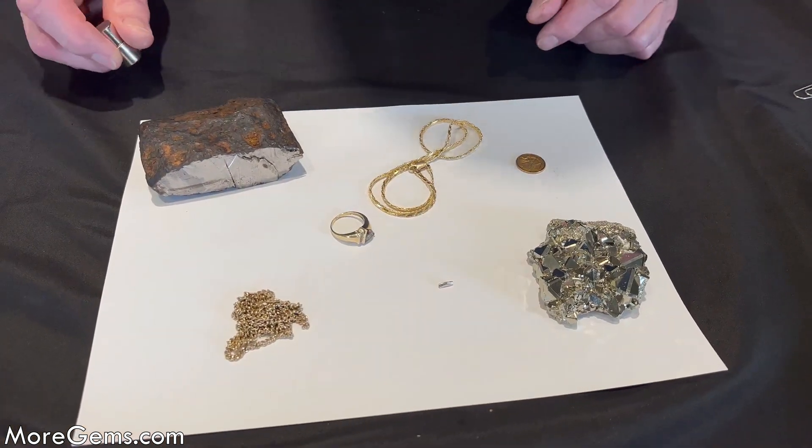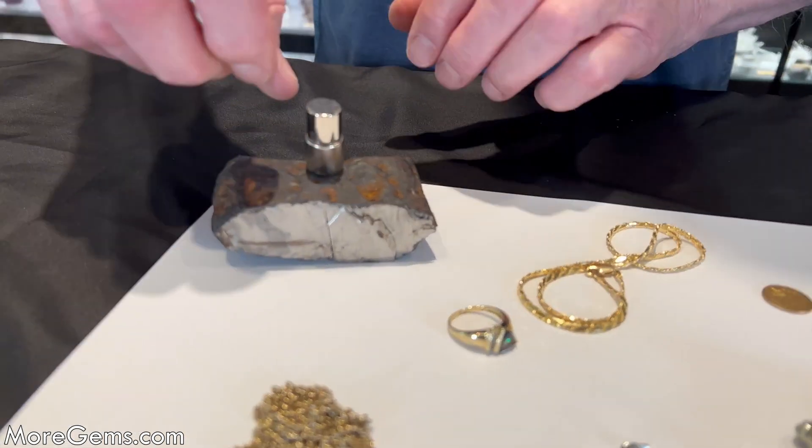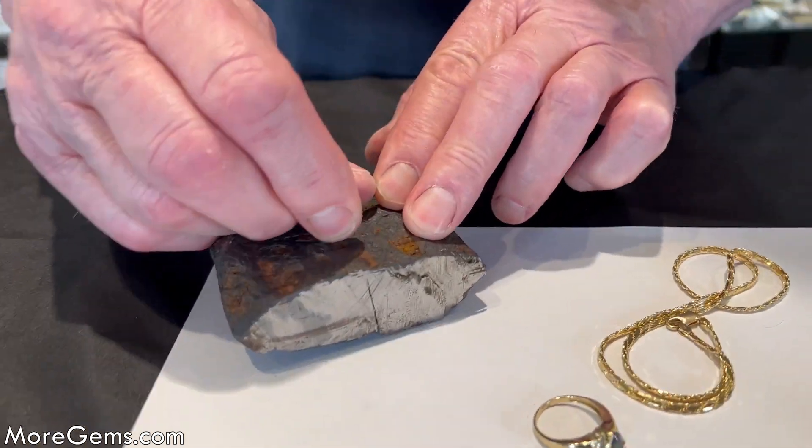Here are our samples. First there's a meteorite, and of course it is nickel-iron and it is very magnetic — the nickel doesn't have any effect on that.